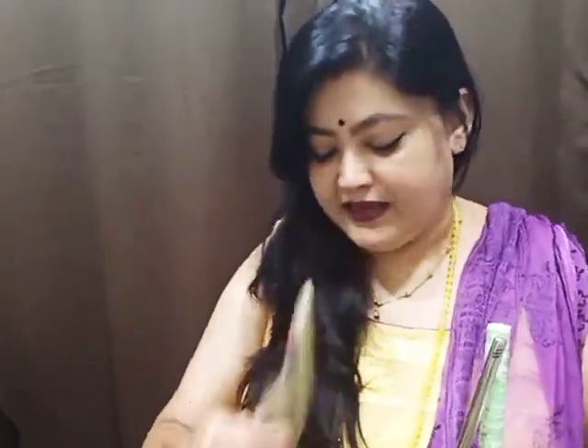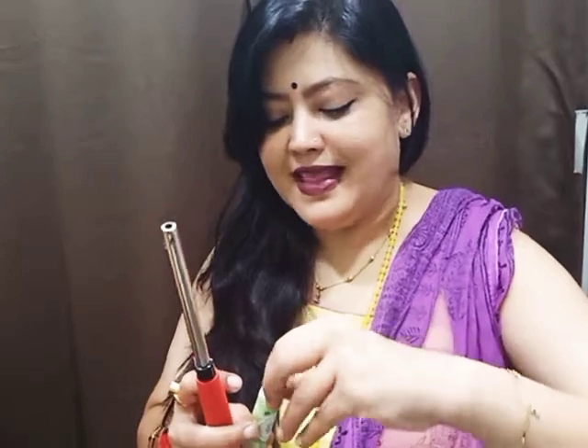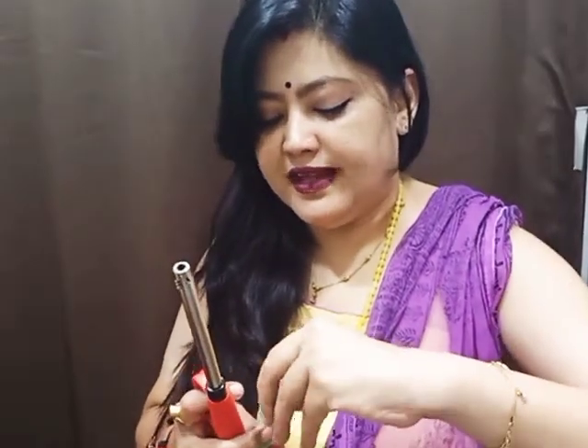For this you need a Moxa roll, a lighter, and an S-tray which is handy. You also have to take care that there are no inflammable things around, because we are going to light up this Moxa roll. So this is a Moxa roll and I will slightly open it and light it with a lighter.